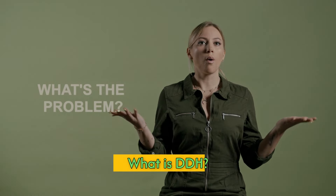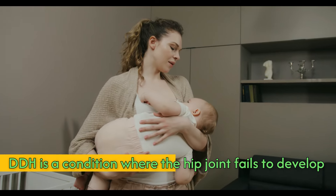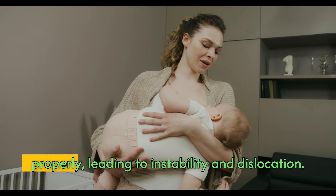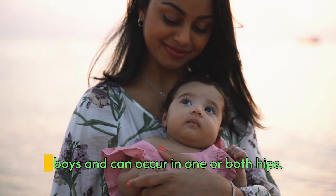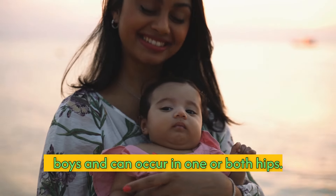What is DDH? DDH is a condition where the hip joint fails to develop properly, leading to instability and dislocation. It is more common in baby girls than boys and can occur in one or both hips.